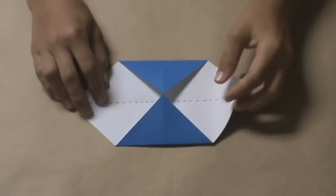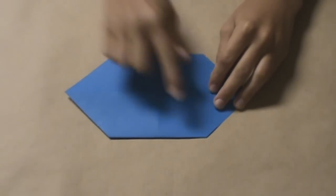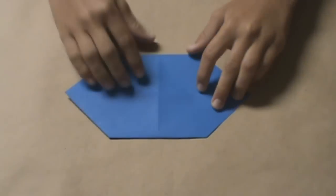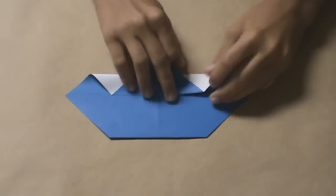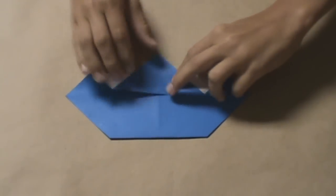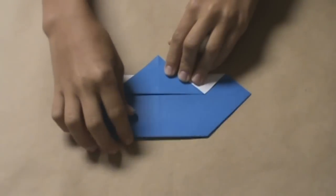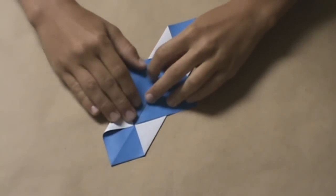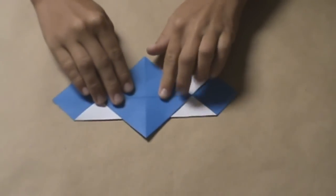Next, flip the model over and fold the top and bottom edges into the center crease. Do the same with the bottom, and you should have something like this.